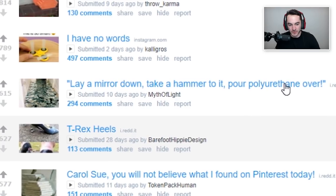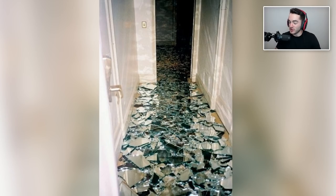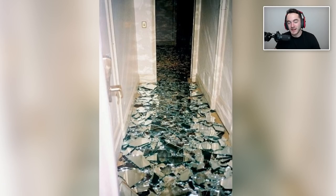Lay a mirror down, take a hammer to it, pour polyurethane over it — is that like a permanent floor coating? We call this 'the bad luck floor.' Would you like to permanently curse your house? If you hate life and want many years of bad luck, this is for you. We've shattered plenty of mirrors so you don't have to. And eventually the polyurethane coating will wear down so you'll actually be stepping on glass and cutting your feet. That's how much bad luck you'll get from it.